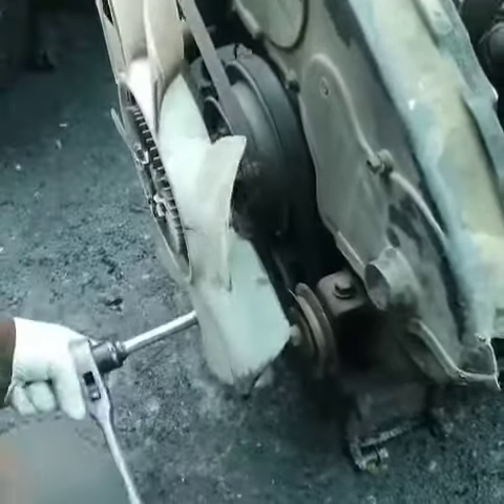Obviously it's a bit oily, but it's okay. There's no crack, there's no oil leaking. And this transmission is good. Block is good.